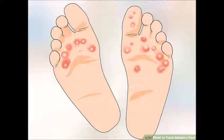Though some people are especially sensitive to the fungus, the name of this disease comes from the fact that it is often spread among athletes who share a common shower bath. There are two chief types of athlete's foot.